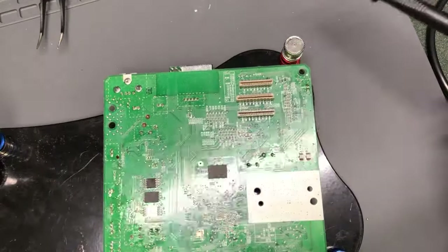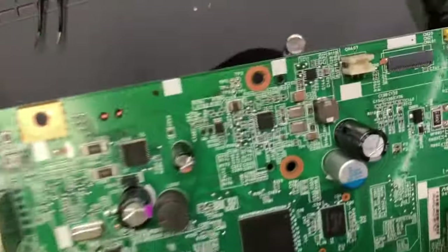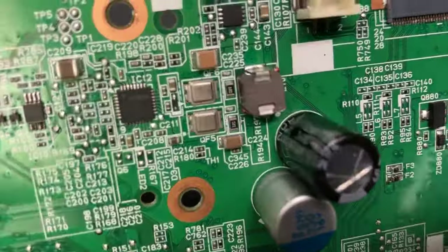I hope you enjoyed this video. Please visit us at www.bchtechnologies.com or locally at Greensboro, North Carolina. Wow, look at those nice looking MOSFETs.